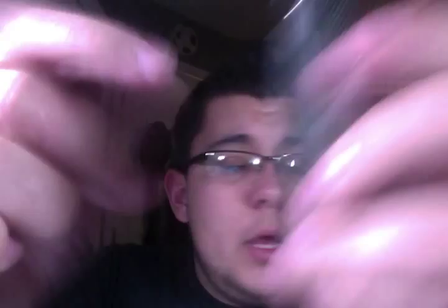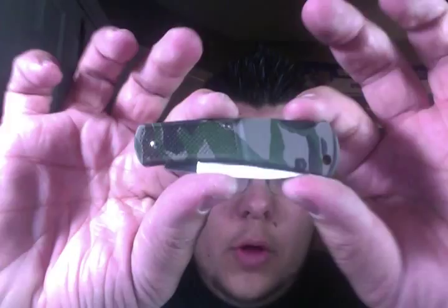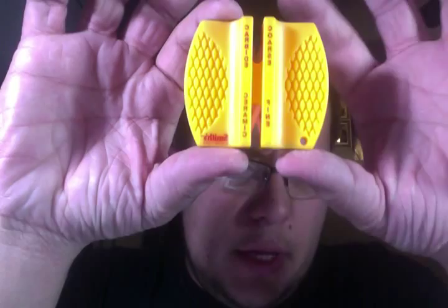I'm going to be doing a full review on this after having it for maybe a few days or a week or so, just so I can use it a little bit. Also, I have a carbide sharpener — I paid, I think, $4 for this at Lowe's. I bought it the same day. I actually just took it out of the box too.